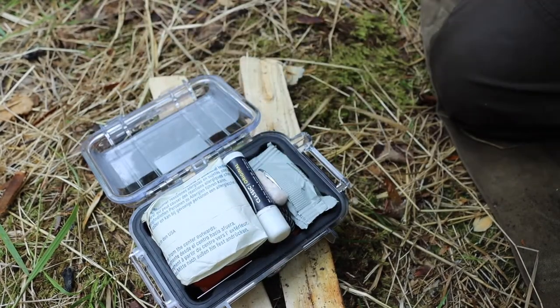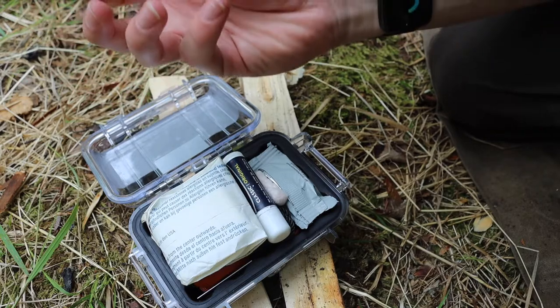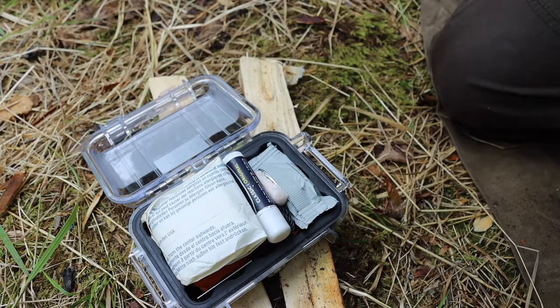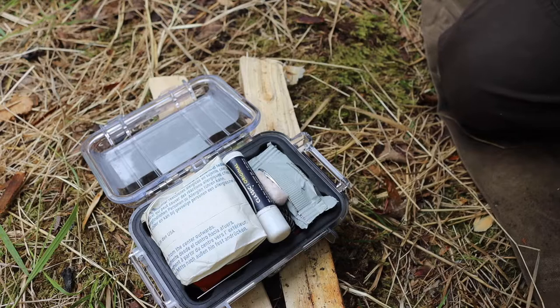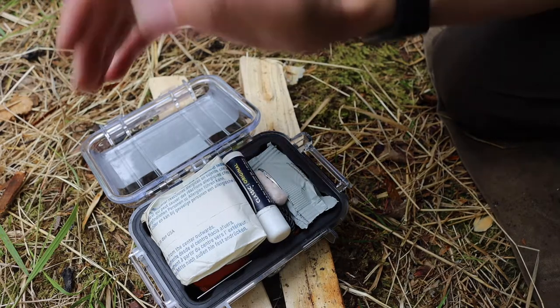With this kit, I tried to balance having a good amount of tinders and a good amount of fire starters. I didn't want merely all tinders or all fire starters — even though I'd probably lean towards more fire starters and fewer tinders if I truly had my way — but I tried to be pretty reasonable with this.